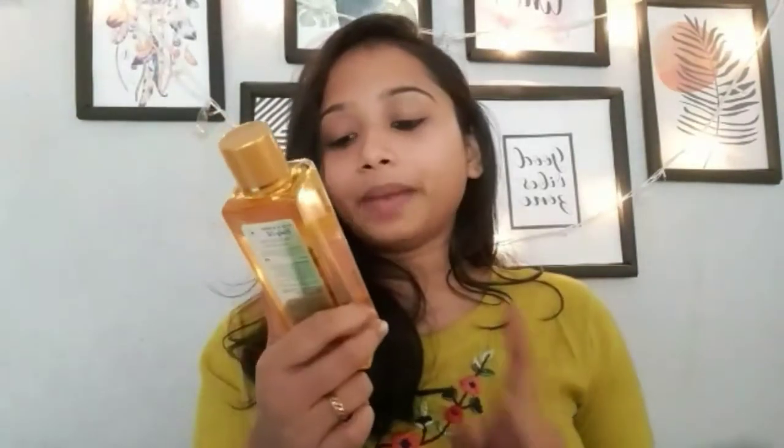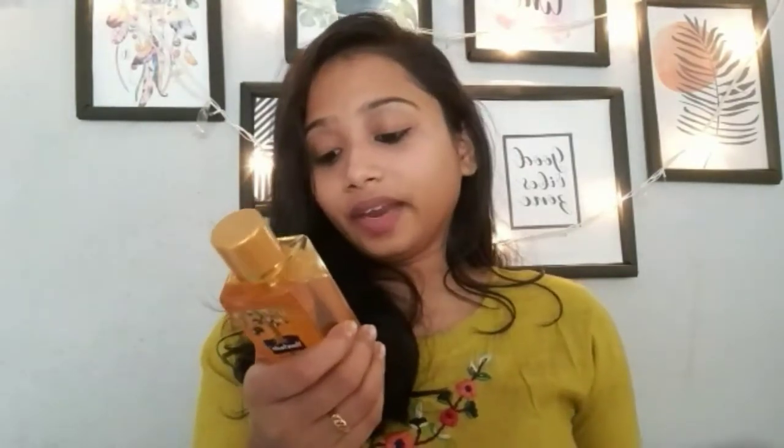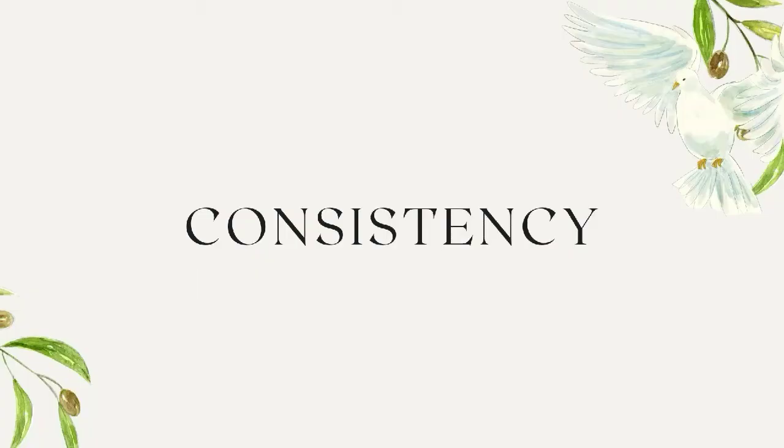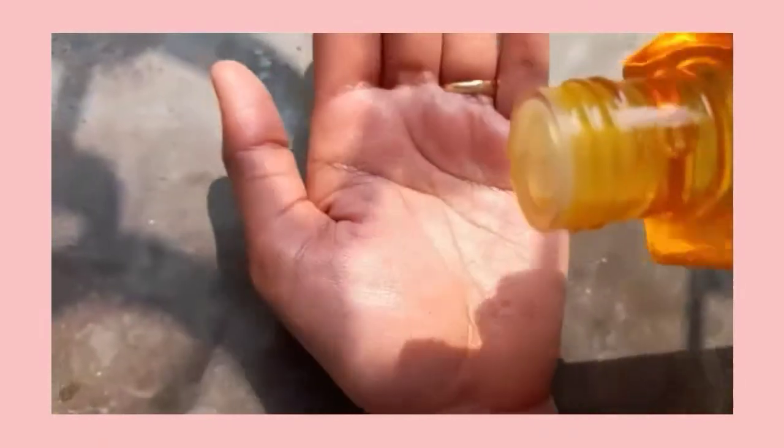The packaging looks something like this. It is a plastic bottle packaging which is golden in color; the cap is also golden. On the back of the product you will get all the information — the directions for use, ingredient list, MRP, and also the expiry date.